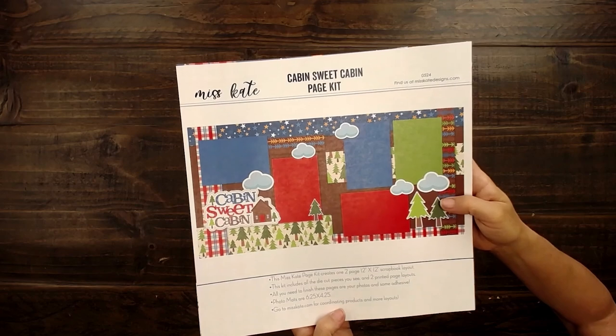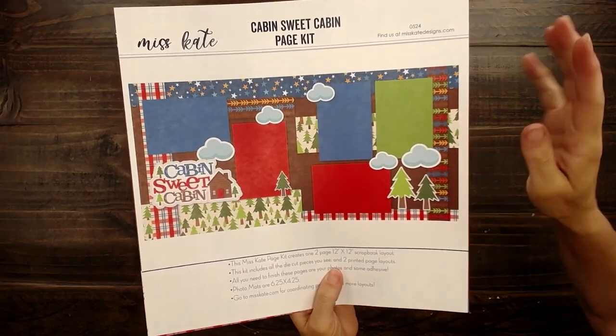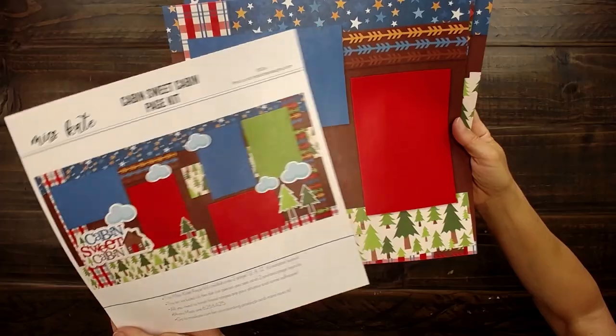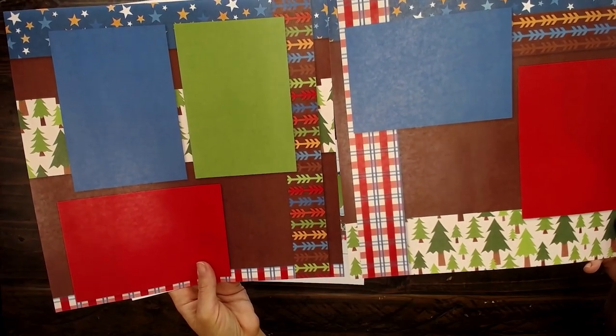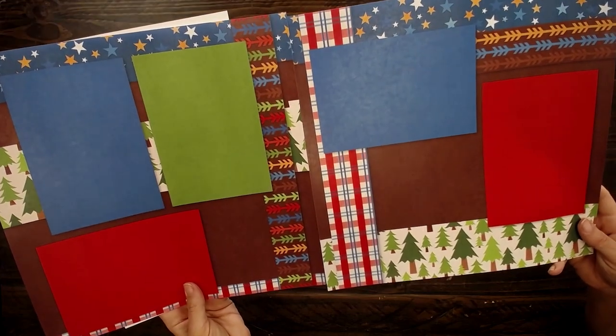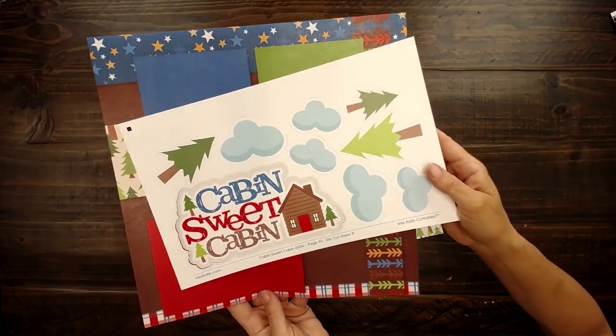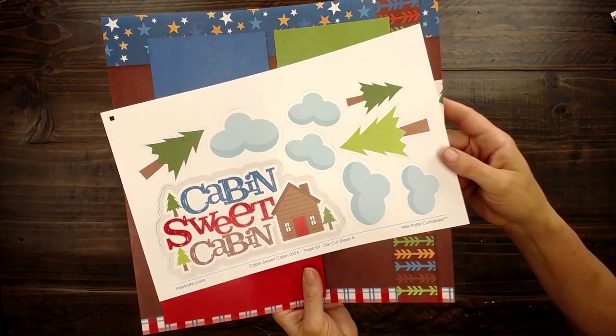Hello, it's Rebecca and Amanda. We are here to put some page kits together. This is the Cabin Suite Cabin page kit. It shows you all of the fun things that come together — the cute bright colors, the trees. I love that she put the stars on there because you can always see the stars so good up in the mountains or at a cabin setting. Here is the cute Cabin Suite Cabin die-cuts that can pop out so easily.